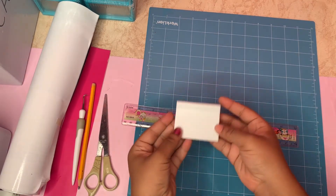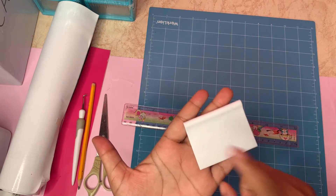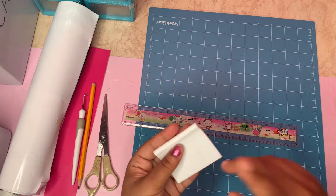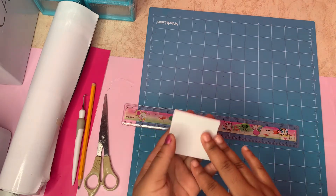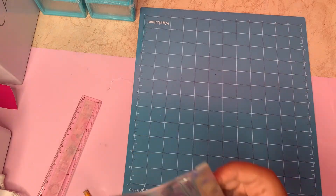I will also be using this tool — like a card — to scrape the label onto the transfer paper. You will see how that works further down in the video. Before I get into making labels, I want to demonstrate how to take measurements for the labels.